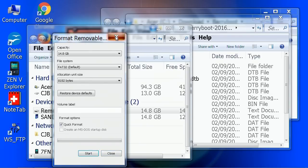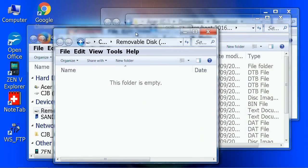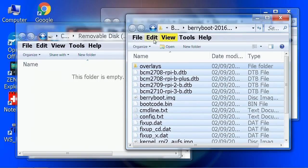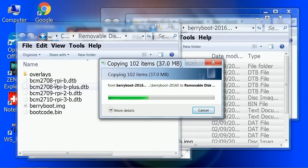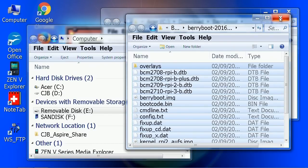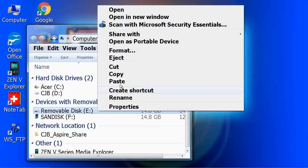That format is complete. Now I'll open up the card — lots of lovely space sitting there. And if we go back to our Berryboot files, I'll do a Ctrl-A to pick them all up, then Edit and Copy, then Edit and Paste. It'll copy all the files over, and then we'll be finished. We now have an SD card all ready to be used to run Berryboot on our Raspberry Pi. So I'll eject it and we'll get on with that.